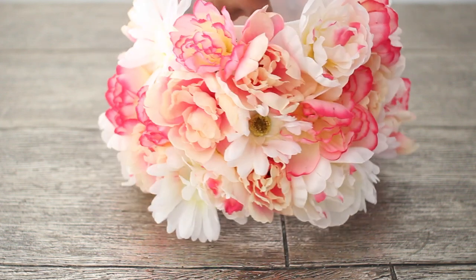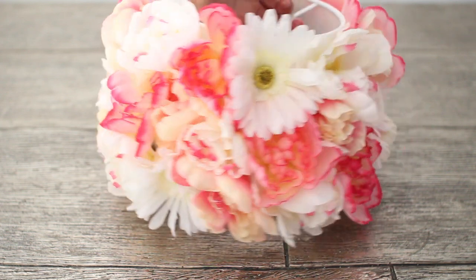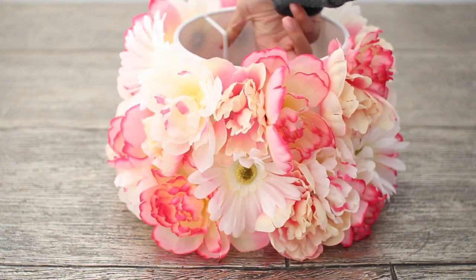The great thing about hot glue is it doesn't take that long to dry, so as you can see I'm already all done and this is what my finished lampshade looks like.